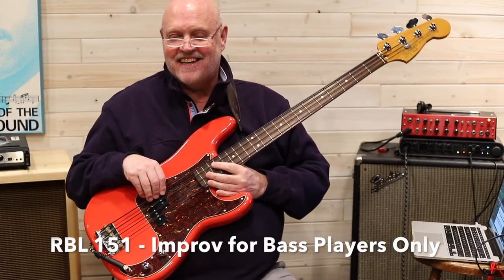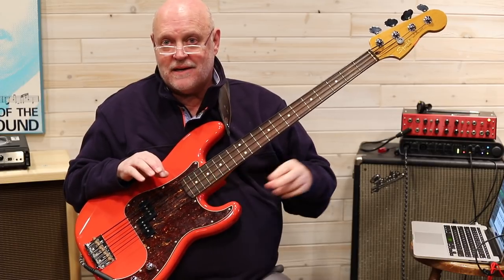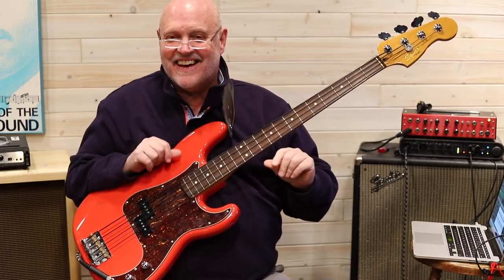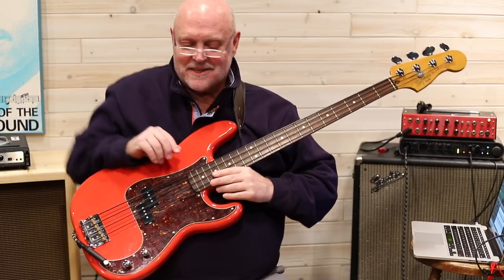Welcome to Real Bass Lessons. Today I want to teach you some improvisation, and I want this to be clarified as just for bass players. There's a very specific reason and I'll get into it. I need to say up front that this is a real difficult lesson for me to teach because of the kind of stuff I'm going to show you right now.